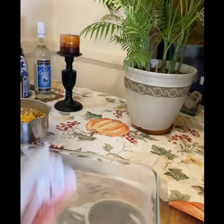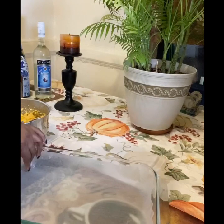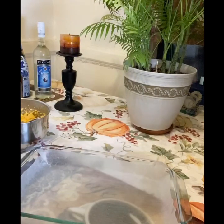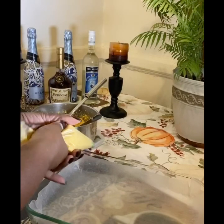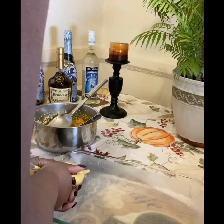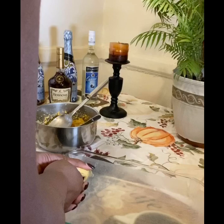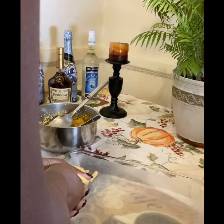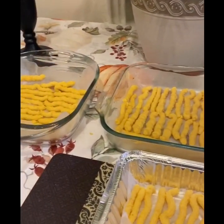Then we line up a pan with the wax paper. Once we finish, we put the dough into the little funnel so we can get the nice shape for our cheese straw, and we fill the oven pan with the dough.